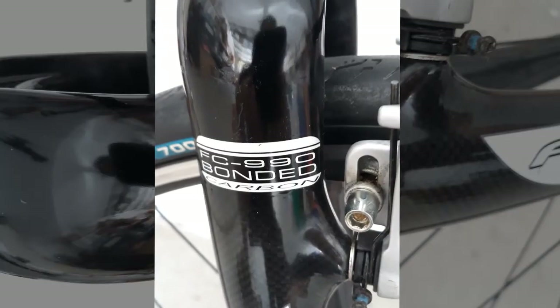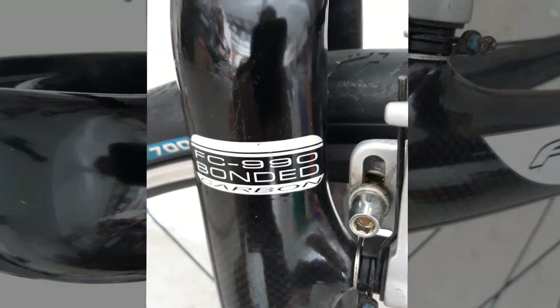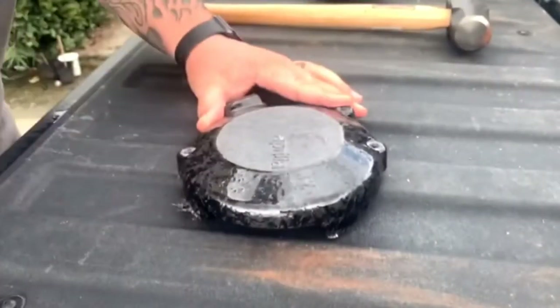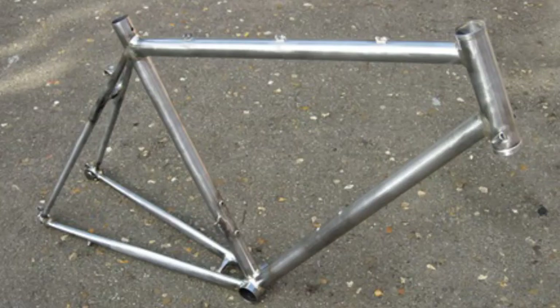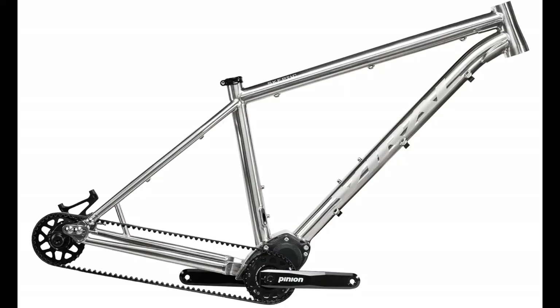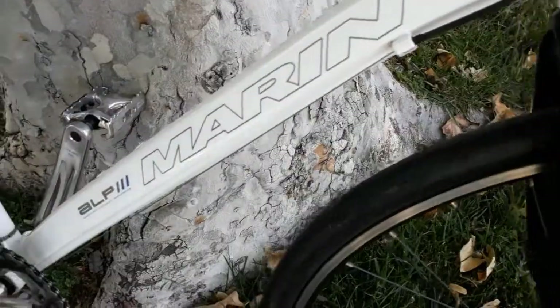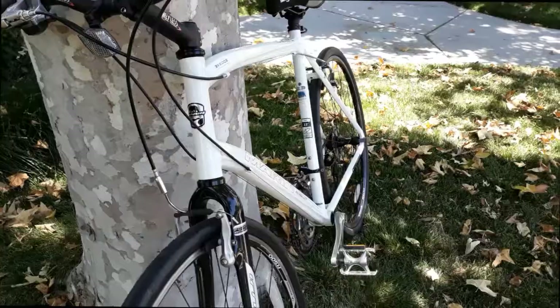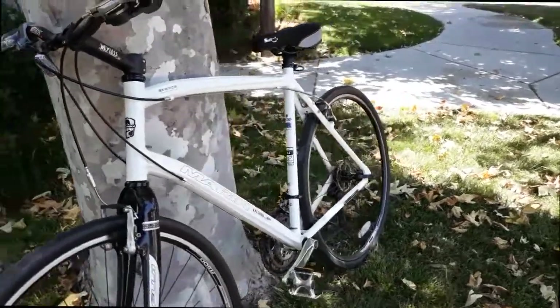Another big win is that the forks are made out of carbon fiber. Carbon fiber is a very sturdy material — it is significantly lighter than aluminum, steel, and titanium. This lower density also means carbon fiber does a better job of absorbing road vibrations, which makes for a more comfortable ride.